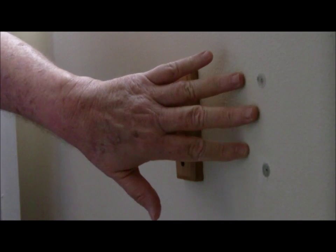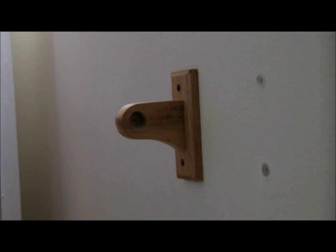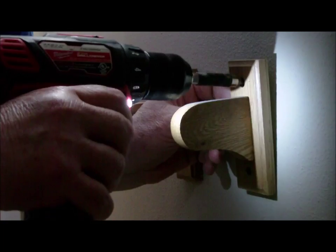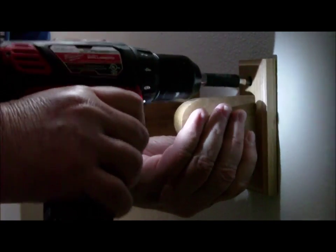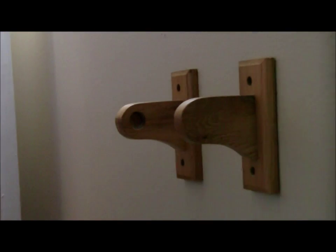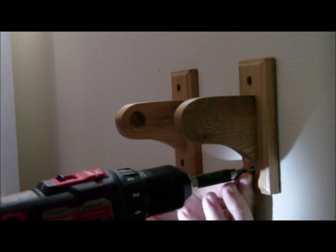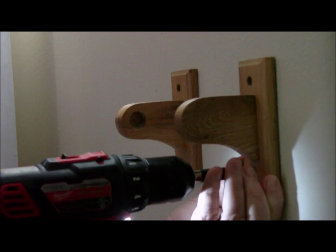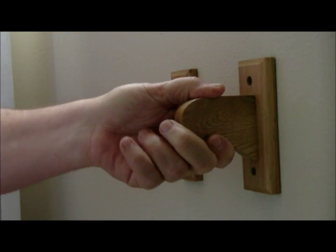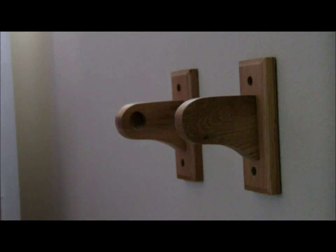We've installed both anchors. We will reinstall the bracket with the existing screws. As you can see, these anchors securely hold the bracket. We will insert the toilet paper rod with a new roll of toilet paper, of course.